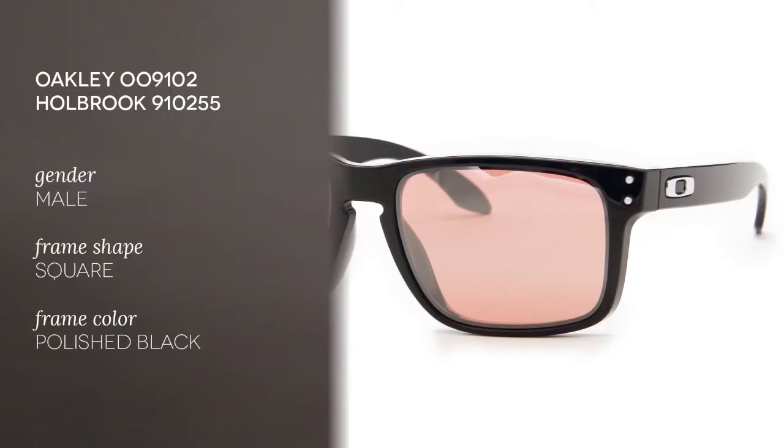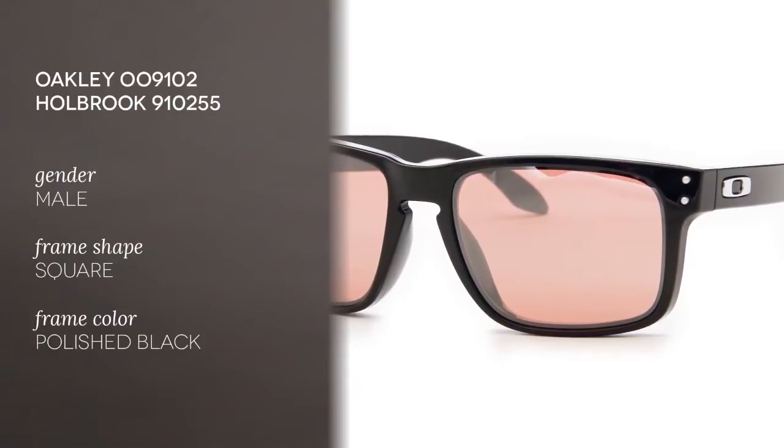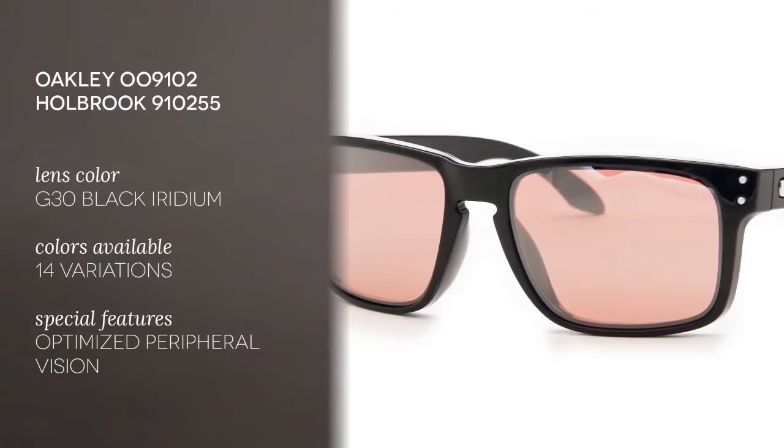Today we'll be reviewing the Oakley 009102 Holbrook 910255. These frames come in polished black with G30 black iridium lenses. Iridium is a lens coating that balances light transmission.